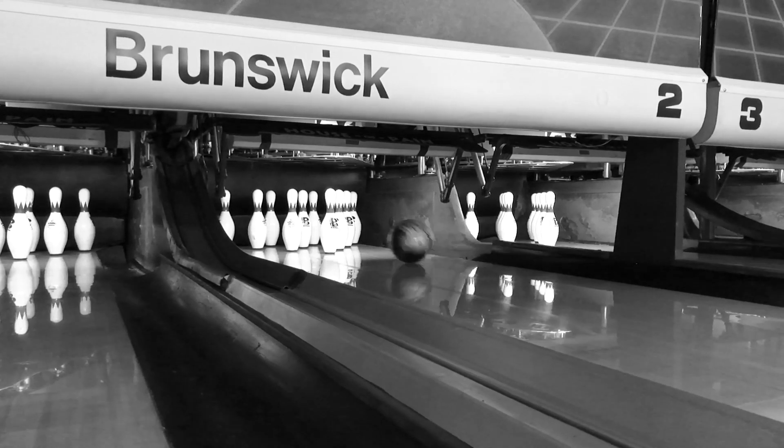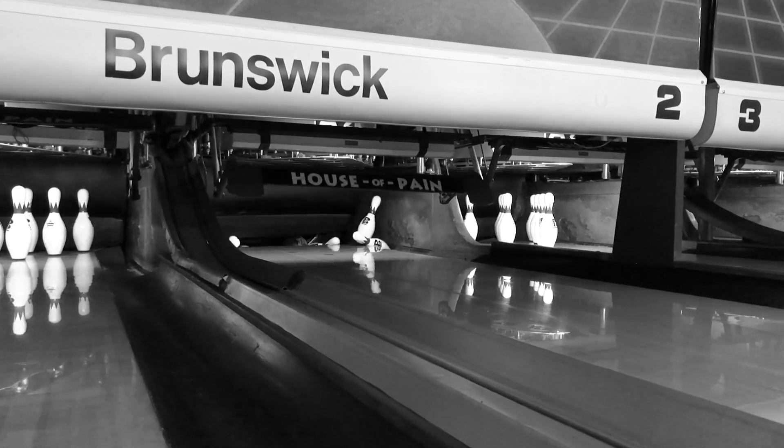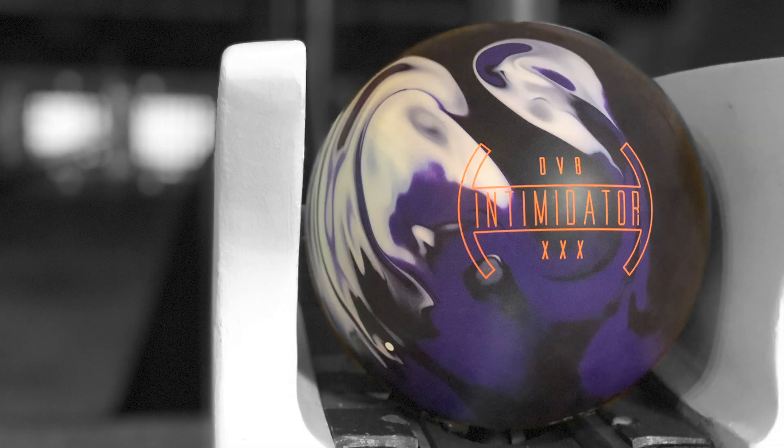Get your Intimidator at your local pro shop on January 16th. We are DV8. Tonight we bowl.